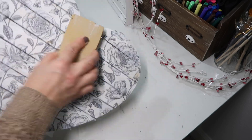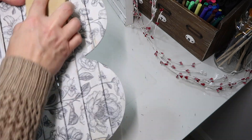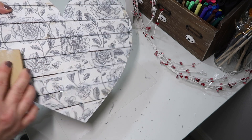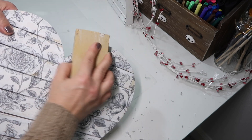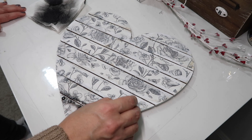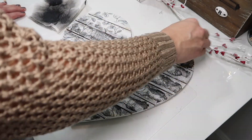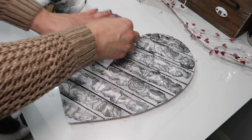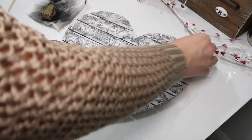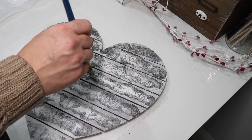Sometimes I think I should just stop, and then I just keep going — but I did like how this ended up. I mixed some black paint with a little bit of water and added that to the heart. Then I took a paper towel and removed the excess watery paint. I went back over the whole piece adding white paint and then rubbing it in with the paper towel.